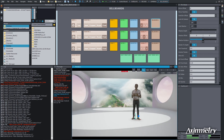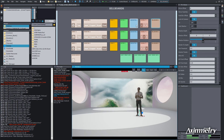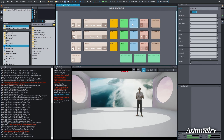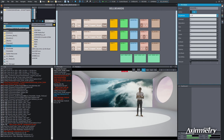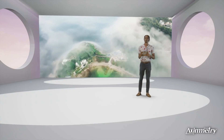Now I'm going to adjust some saturation and color on our talent. I'll go to our Adjuster, bring the brightness up, bring our saturation up. And there he is. I'm going to turn that off and on so you can see the before and after.